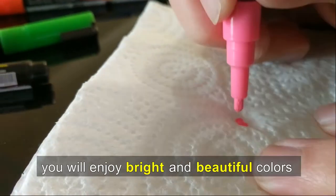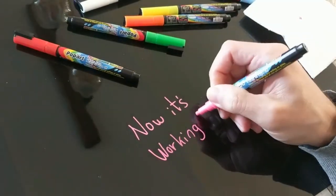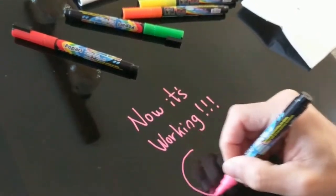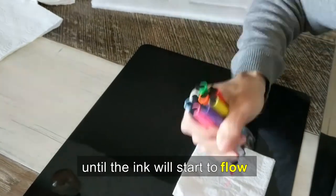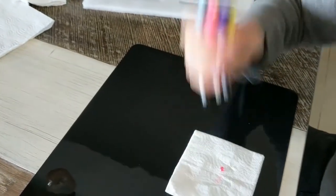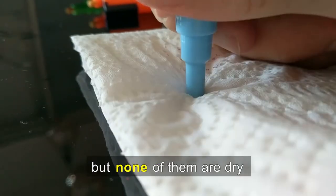Once you finish, you will enjoy bright and beautiful colors with a vibrant look. If needed, please repeat those two steps again until the ink starts to flow. Some markers might take longer than others to get saturated, but none of them are dry.